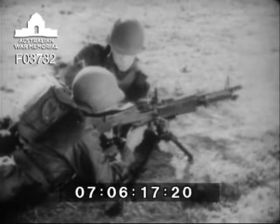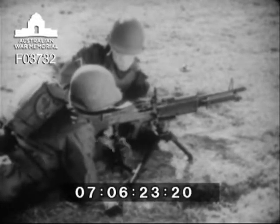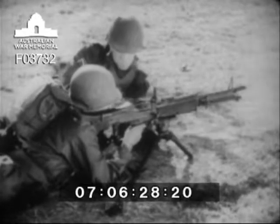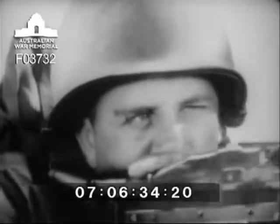The tripod mount for the M60 allows controlled traverse and search by using the traversing and elevating handwheels. Each gun has a spare barrel group. The barrel group should be changed after firing the sustained rate of fire for 10 minutes or the rapid rate of fire for 3 minutes.